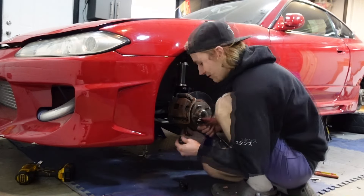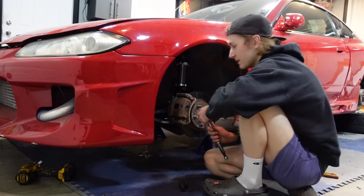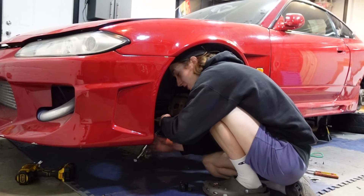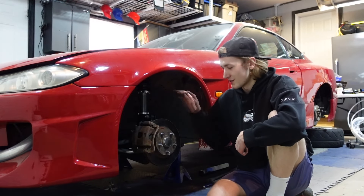The Silvia's been so annoying — it keeps leaking coolant right out of the turbo. That's annoying obviously, but whatever, we'll figure it out. Brakes are installed.